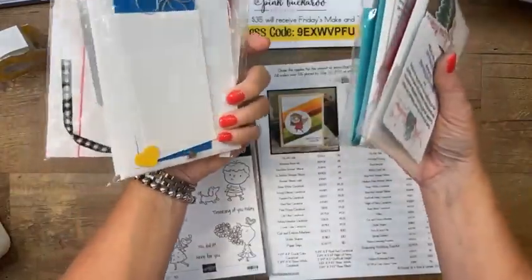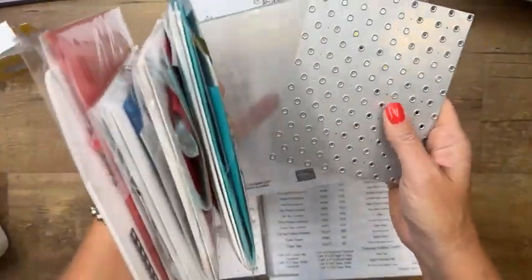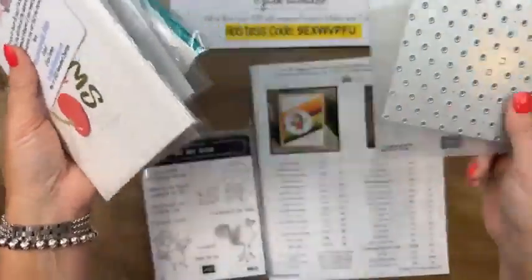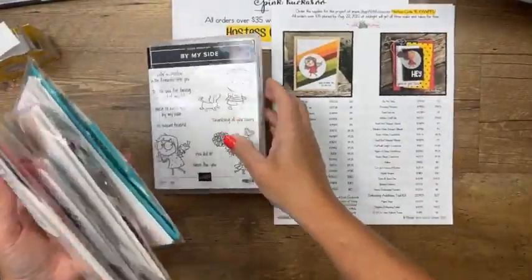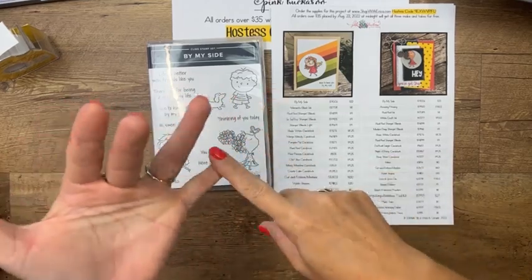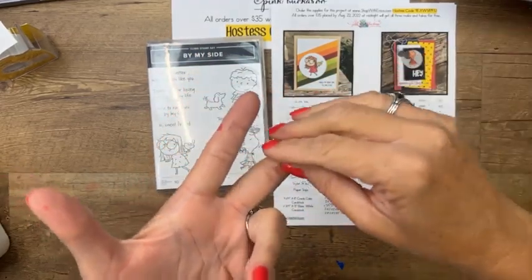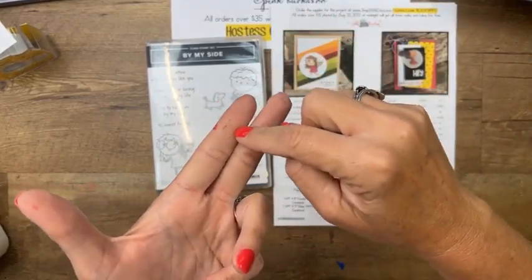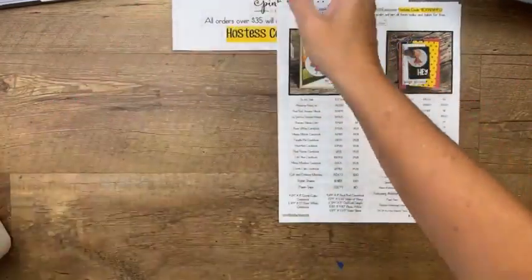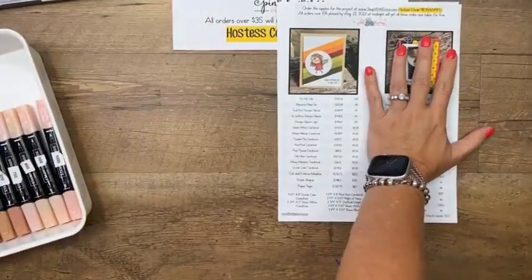The make-and-takes look like this — they come with pretty much everything you need other than the stamps. I don't do any stamping or embossing, so this week you'll need the embossing folder and the die too. You can substitute if you don't have them. If your order is $35 you get the free make-and-takes; if it's $50 you get a Celebration item plus the PDF; if you get to $100 you can do two level-one Celebration items or one level-two item.